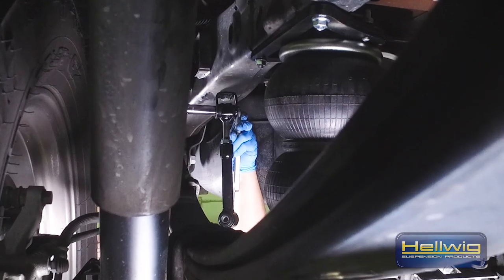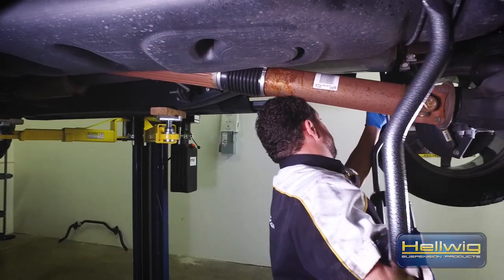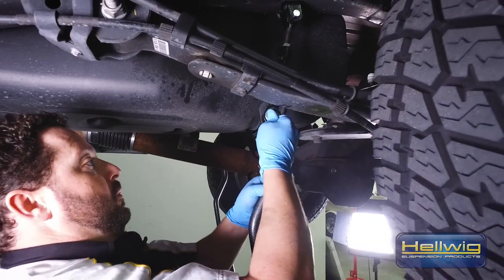I've done a preliminary install where everything is nice and loose. The reason being is we're going to need to adjust the end links to make sure they sit at a 90-degree angle to the actual sway bar itself.